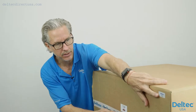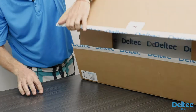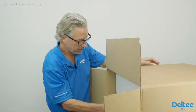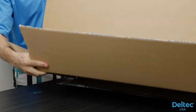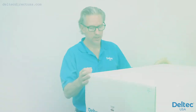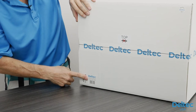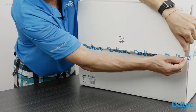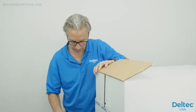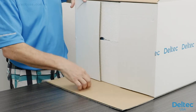Each box comes with a serial number that matches the actual unit inside. These ship very well — they ship ground straight to your home or office. The unit here again has the serial number on the box. It's a TwinTech 1500, which is the smallest model. They also make a 3000 and a 10,000. The 1500 treats up to 400 gallons, the 3000 up to 800 gallons, and the 10,000 up to 1,500 gallons.